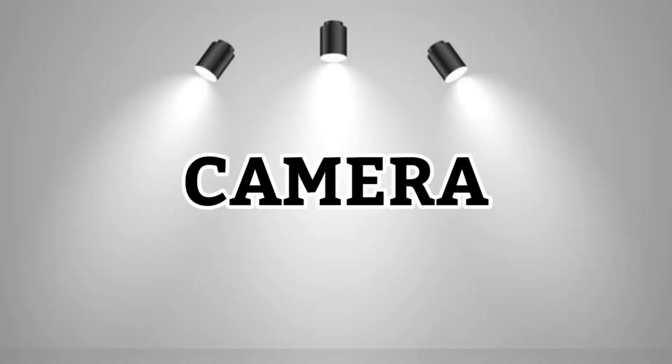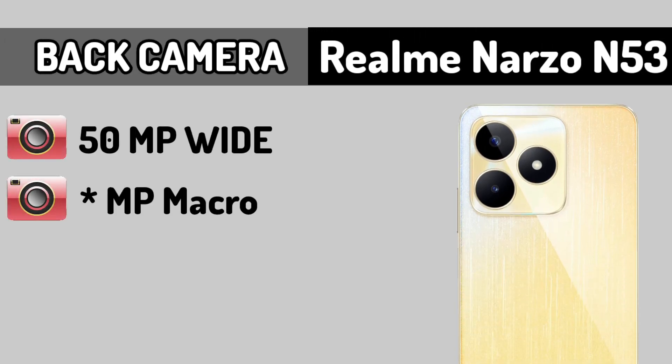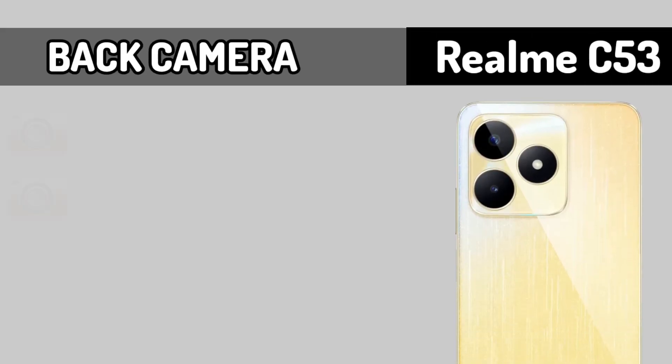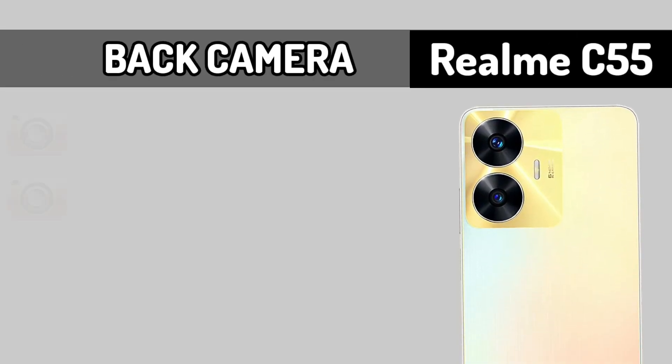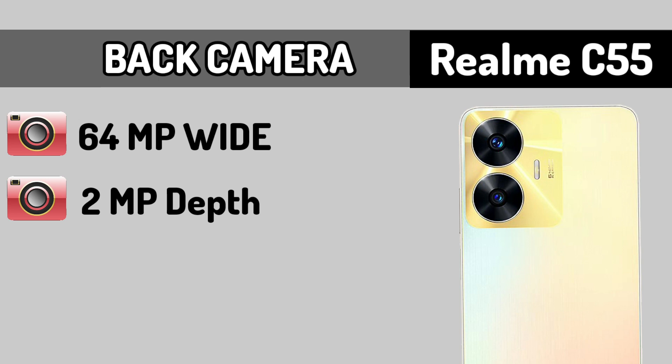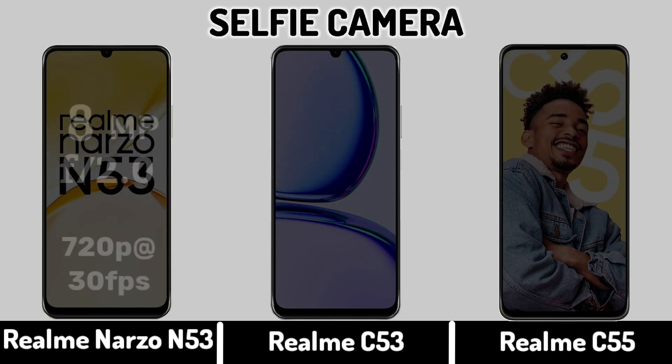Back Camera. Back Camera Video Recording. Back Camera CLP Camera.